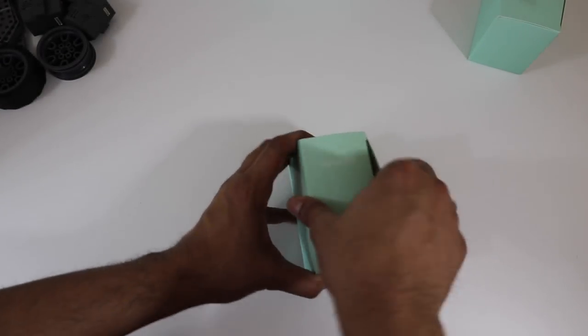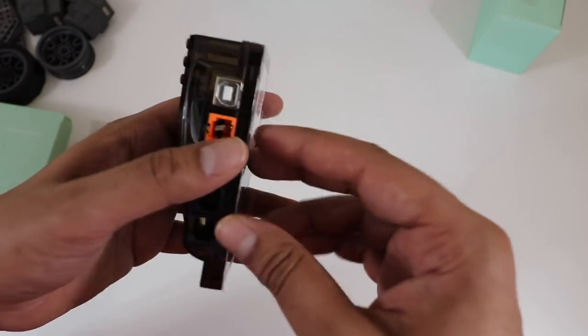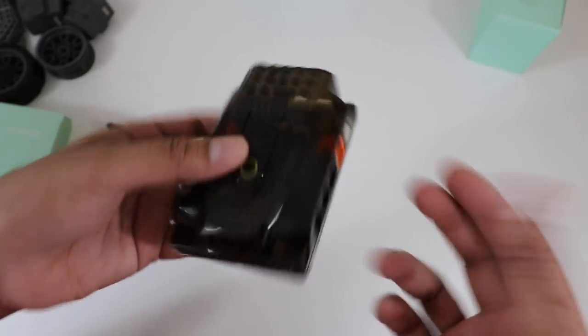This here is our main board. You can actually see the Arduino chip underneath through this plastic casing. I love the quality as well as the design. It's got multiple ports on the side so you can go ahead and expand on it as well.